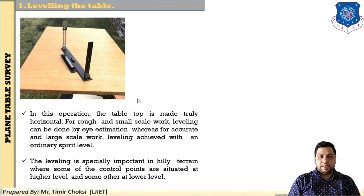The next step is leveling the table. After mounting the plane table on the tripod, the second step is leveling, where the table top is made truly horizontal. For rough and small-scale work, leveling can be done by eye estimation. But for accurate and larger-scale work, leveling is achieved with an ordinary spirit level.